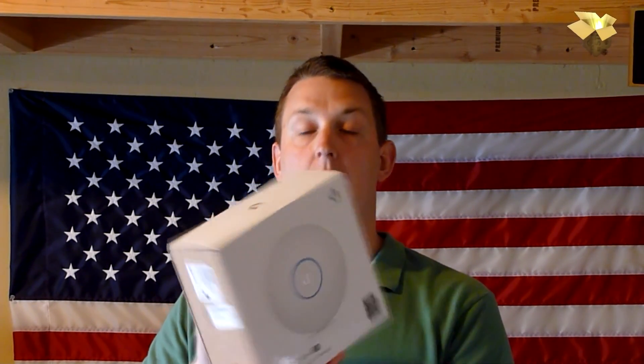Welcome back to another video. Today we're going to take a look at the Ubiquiti AP-AC Long Range Wireless Access Point. This isn't a router, it's not a switch — all this is is a wireless access point. It plugs in to your switch or your network router, and replaces the wireless function on your wireless router. It's supposed to have really great range, really great connectivity, and the cool part is that they're scalable.